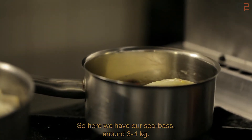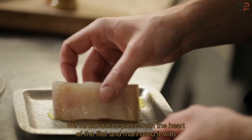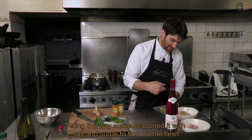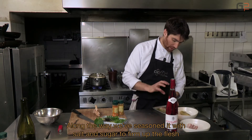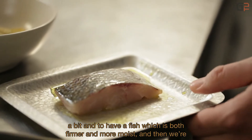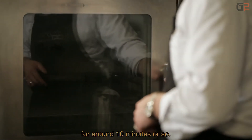Here we have sea bass, a fish weighing between 3 and 4 kg. We've taken a nice fillet from the heart of the loin, marinated with a little olive oil. Beforehand, it was seasoned with salt and sugar to firm the flesh slightly, giving a fish that is both tender and firm. We'll cook it at 65°C in a steam oven for about ten minutes.